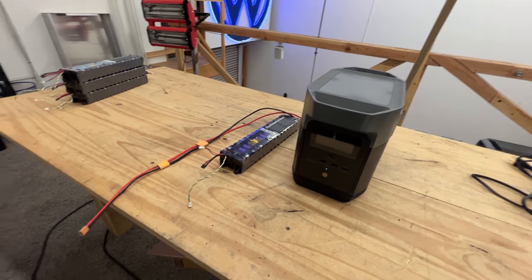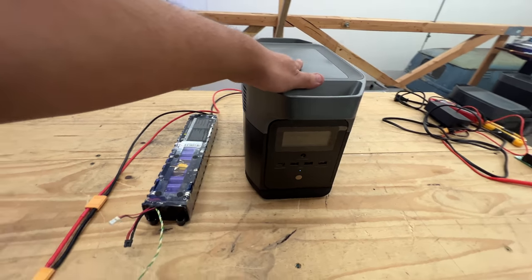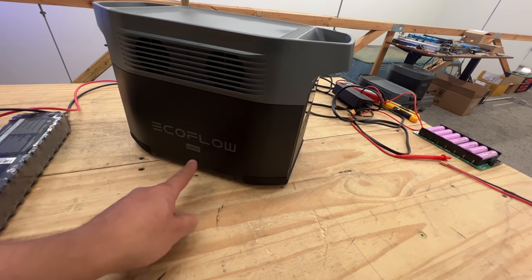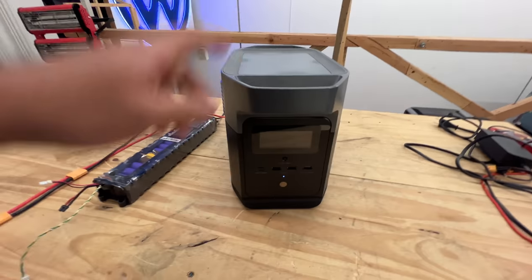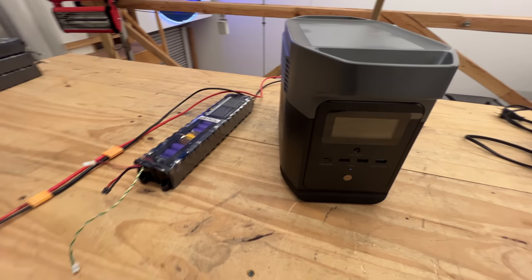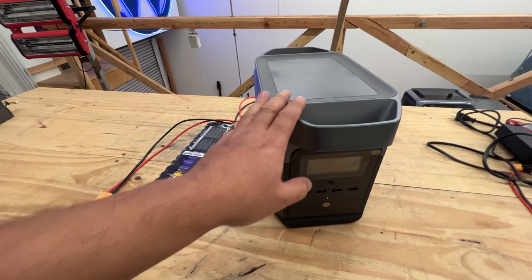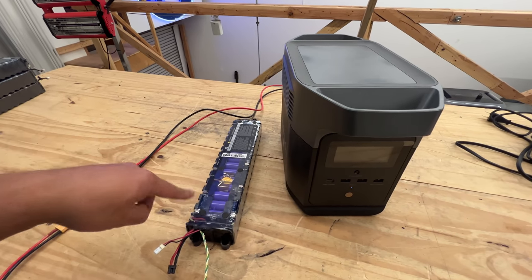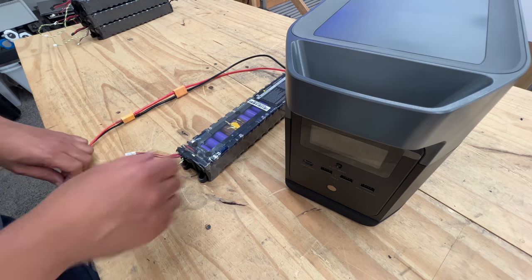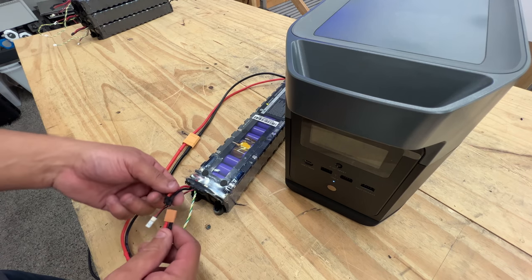One thing we're doing with these scooter battery packs is expanding the capacity of store-bought battery boxes. This one here is one of my favorites — the EcoFlow Delta Mini. It's small and light but puts out about 1400 watts, so you can power an AC unit with it. The problem is it doesn't have a lot of internal battery. What you can do is expand it by plugging these batteries straight into the solar input on this unit. You charge this battery, make the right cable — XT30 to XT60 — and connect it in here.